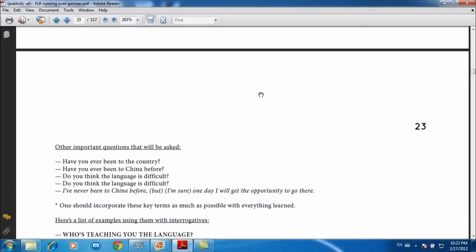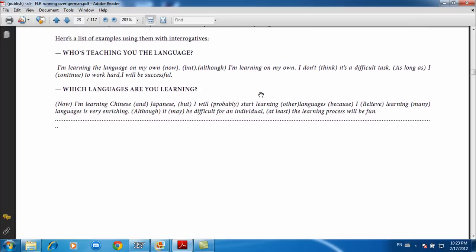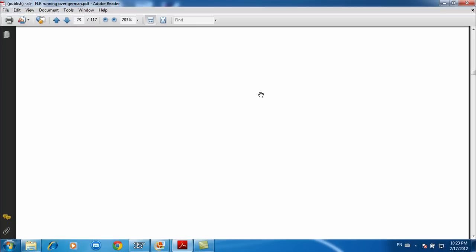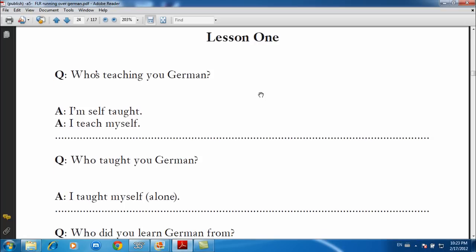All of those guaranteed conversational questions are included here. There are also other important questions like: have you ever been to the country, do you think the language is difficult, who's teaching you the language, what language are you learning, etc. In the previous FLR version, I recommended students choose either ten or five sets of questions and answers to work on per week. This time I've decided to go with five sets, and there's a predetermined battle section plus notes the student works through during the week.